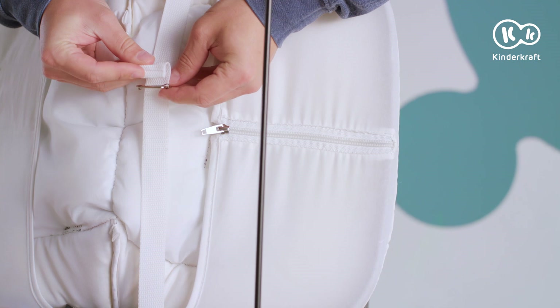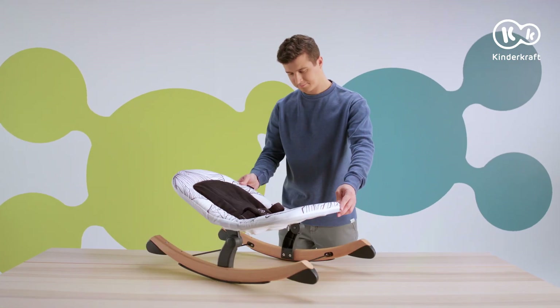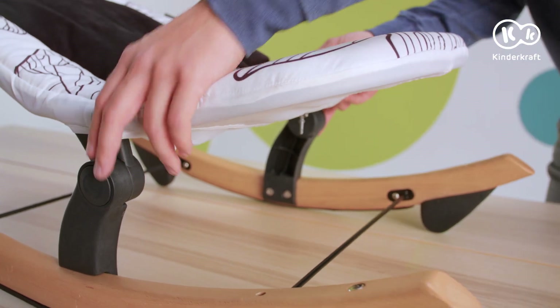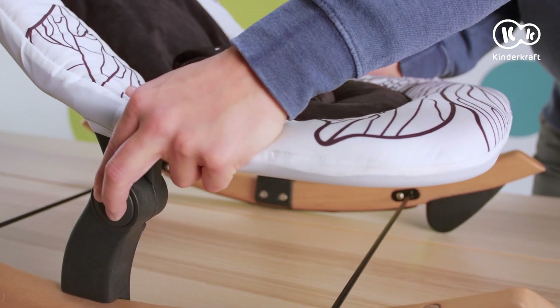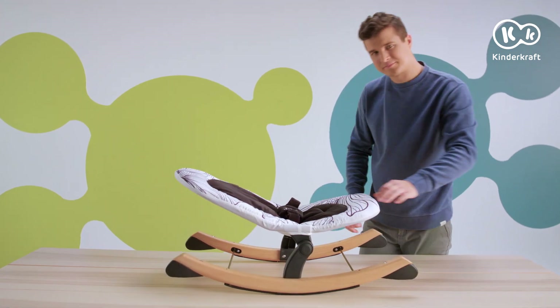The bouncer is ready. To adjust the inclination of the seat, press the buttons on the sides simultaneously. You can set the backrest into a lying or reclining position.